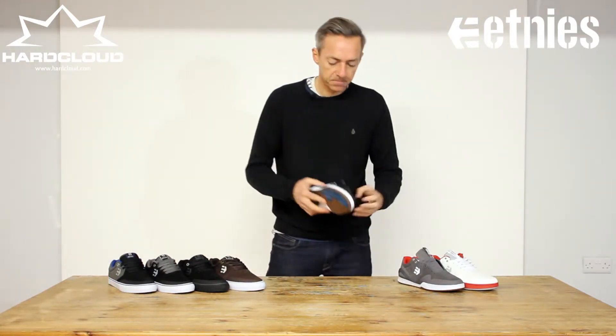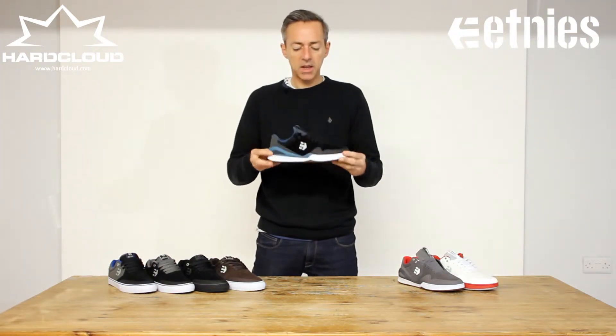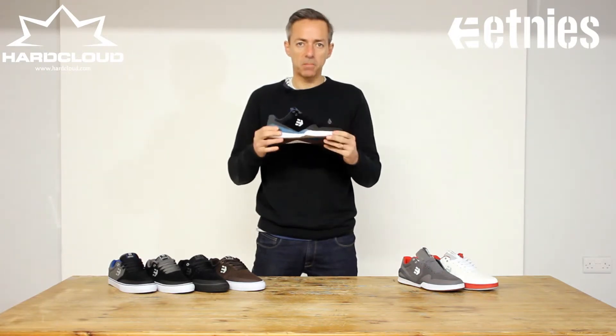The next model is the Mirana Elite, the newest addition to the Bloodline range. It is a super lightweight comfortable shoe which is very tech and very packed with features.